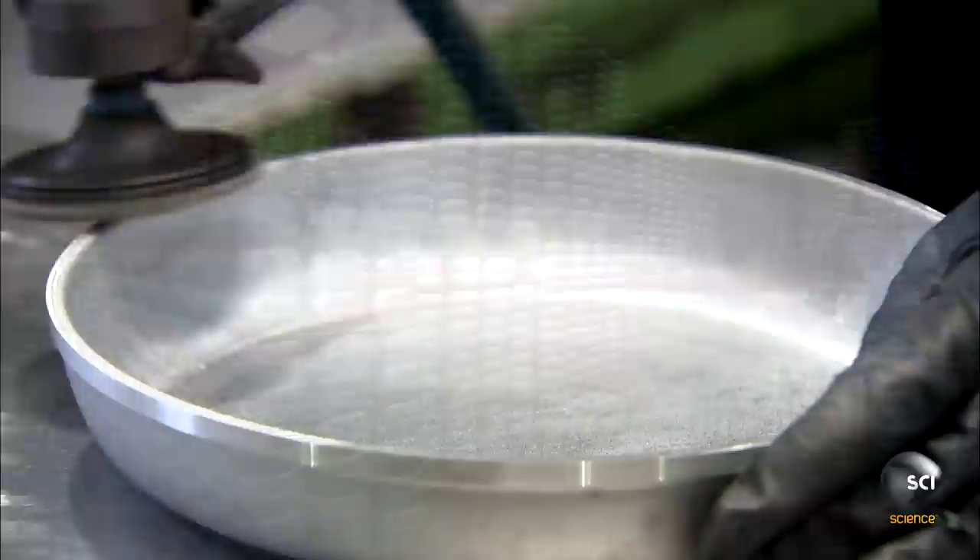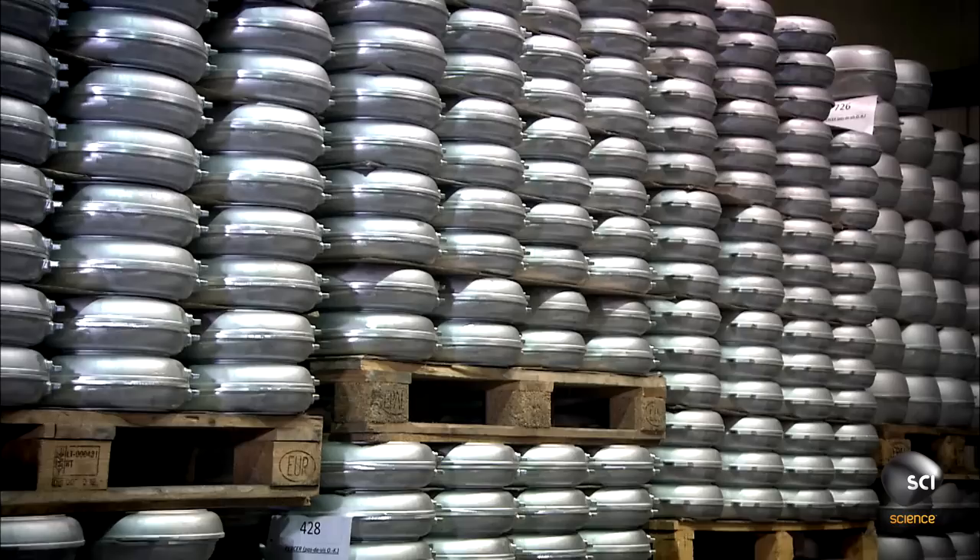A worker sands the edges and rounds the rim of the pan a little more. They cast pans in several sizes and thicknesses.